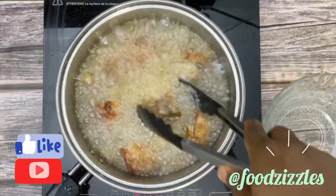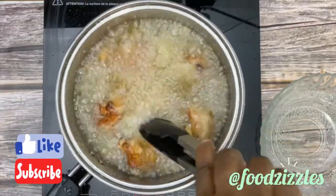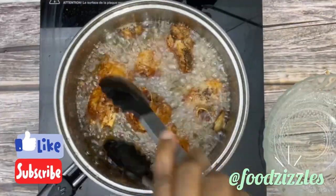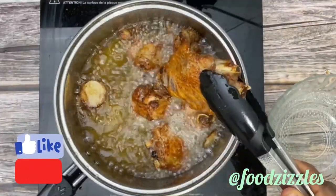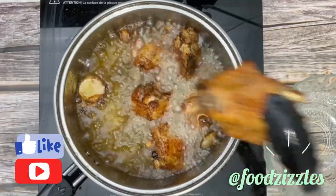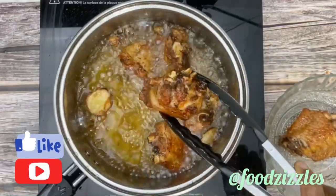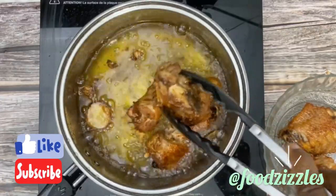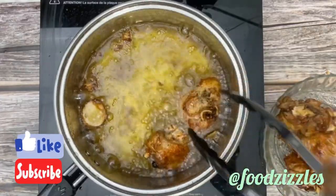I'm going to keep turning that until brown so we have the color we want, then remove it from the oil and go ahead and fry the second batch of turkey.